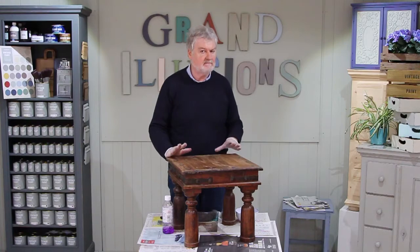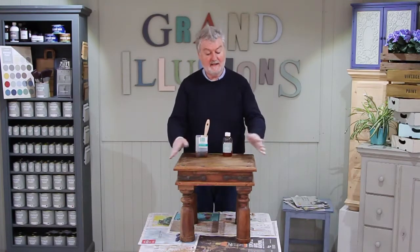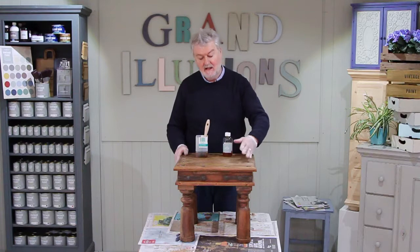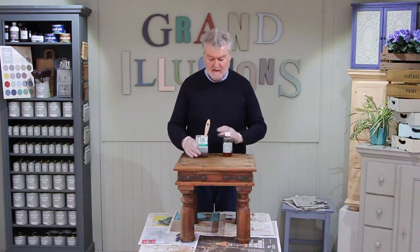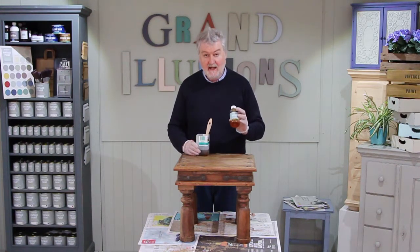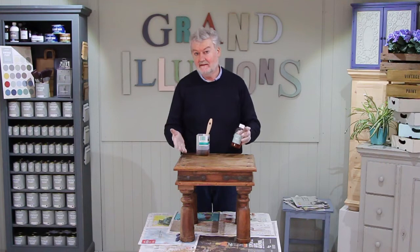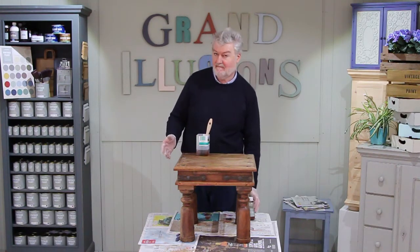Really that's probably all you have to do. So now we've de-waxed the piece we're going to have to seal in all the knots and any impurities that might come out later when we paint and varnish or wax. For that I'm going to use simply shellac, which is a shellac sanding sealer. It simply seals in the knots and impurities as you'd hope.